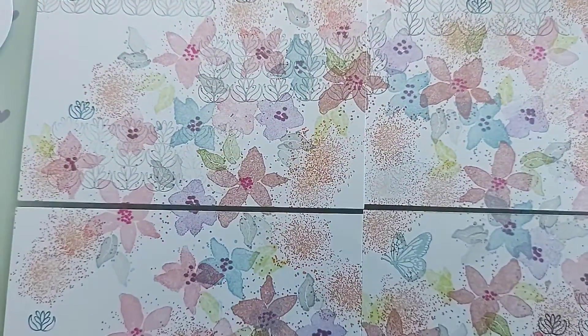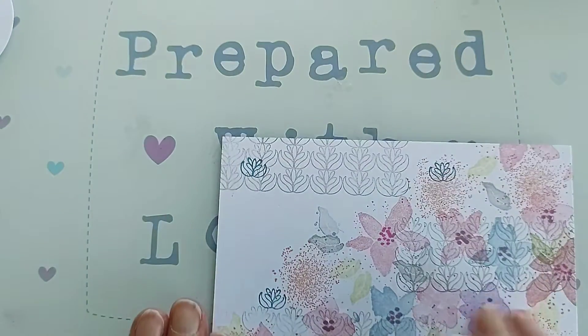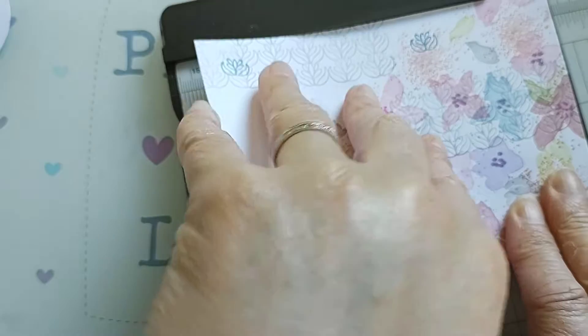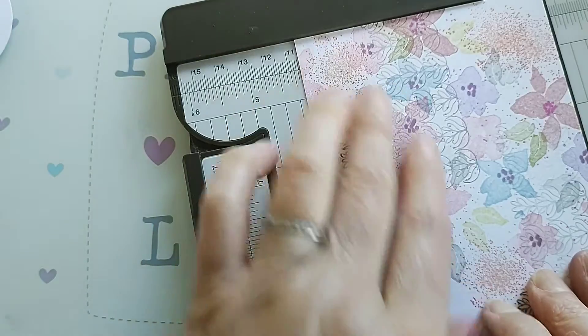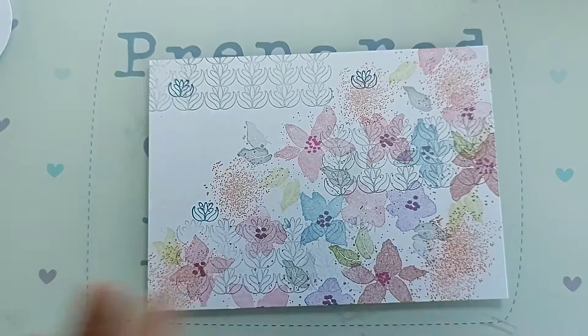I've now cut it into four pieces. The piece I'm going to use — I think it was that one — yeah, I'll use the others as a card too. So this card base measures 14.7 centimeters by 10.5 centimeters.